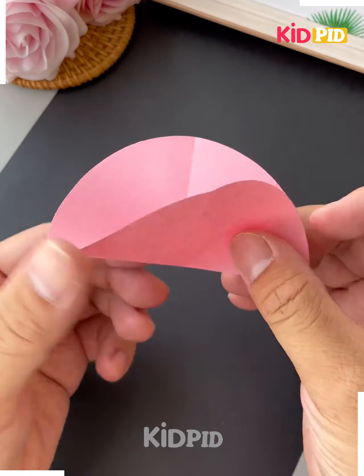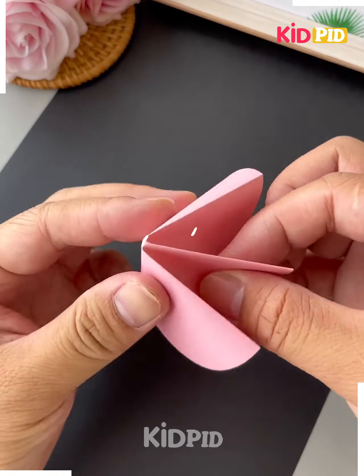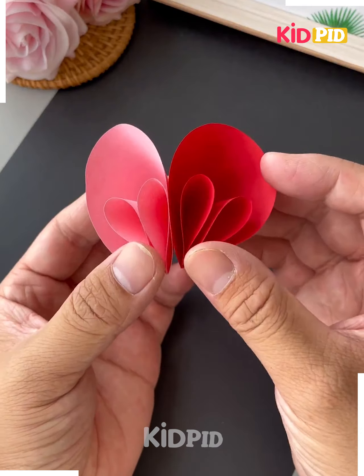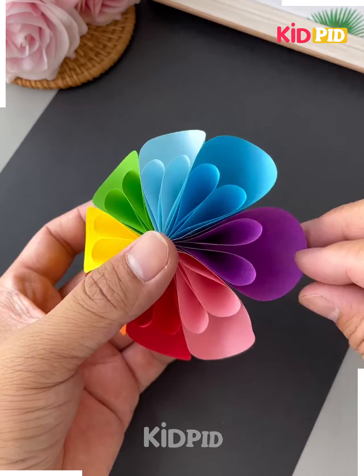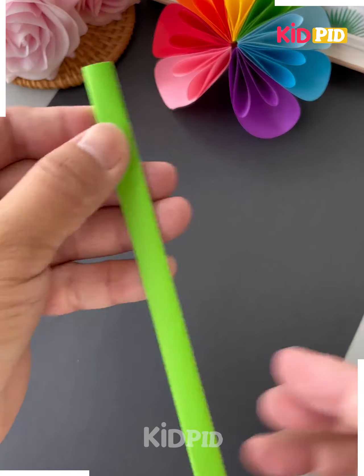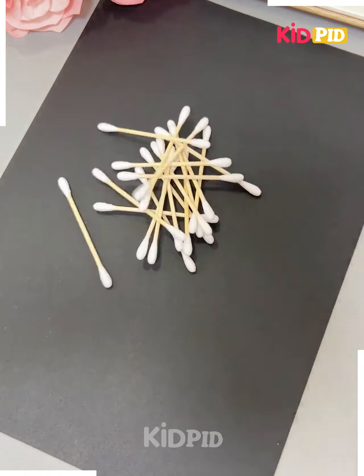Next we'll be making this plastic. Take a piece of paper and fold it like this. Using double-sided tape, paste it like this and make a few more using different colors. Join them one by one. Now we'll make the stick — take a green color paper and roll it, then fix it on the sides and it's done.